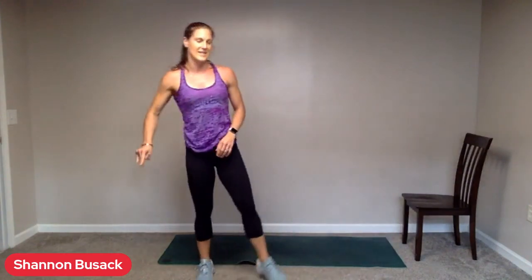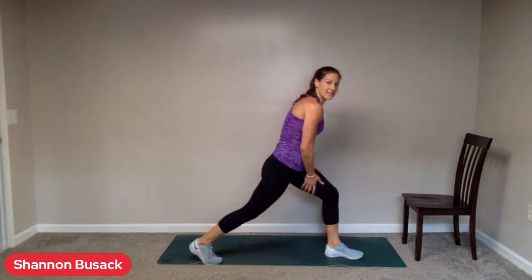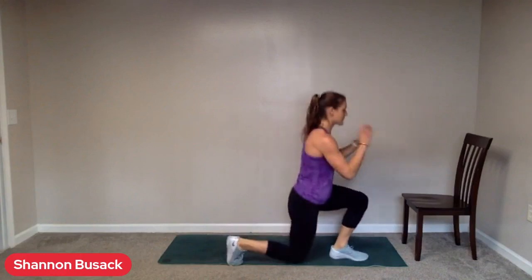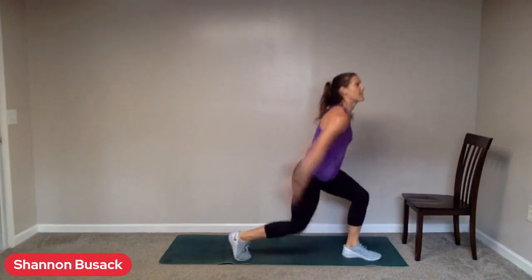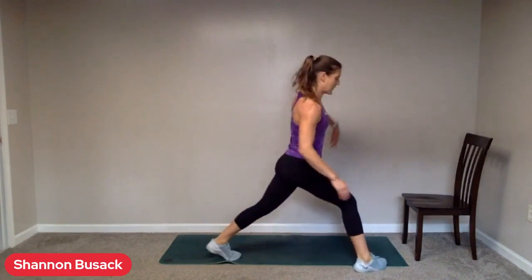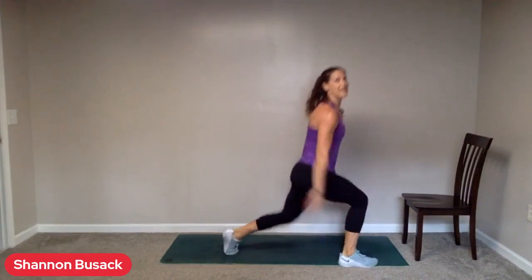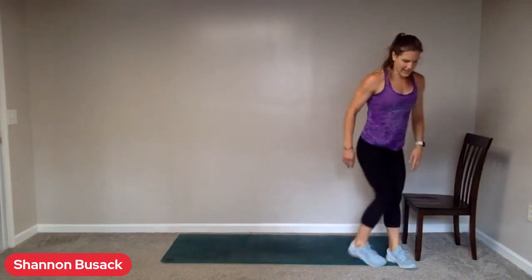Split squats coming up next — that's with one foot in front, one foot behind. We're really working this front leg. Let's try that jump. Whatever you want to do with your hands — I feel like I can get a little extra air when I do this. Switch legs. Good. Five seconds. And three. And two. Stick it out.